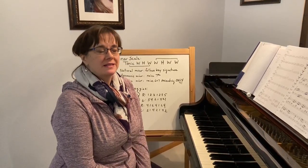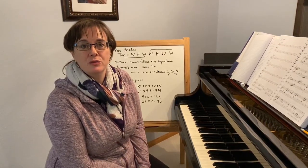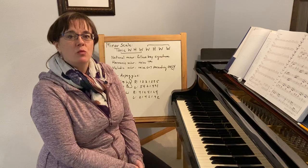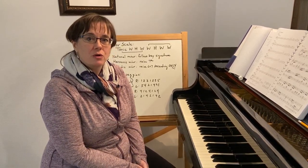Hi 108! This is week 6 and we are working on unit 14, which is traveling through minor. So to review minor, with minor scales in 108 we do not do full fingerings. We're going to do them in a tetrachord fashion.